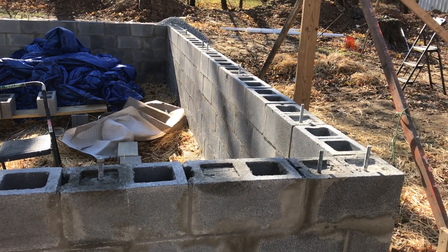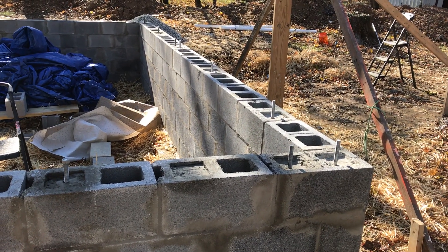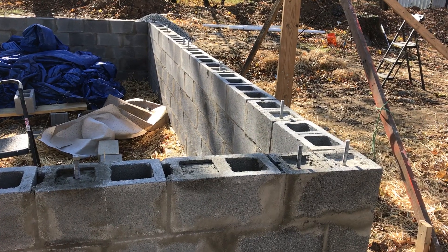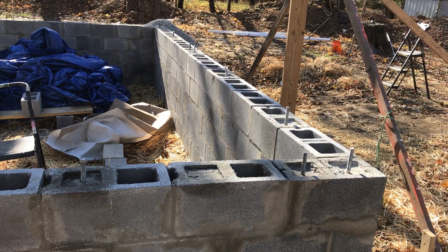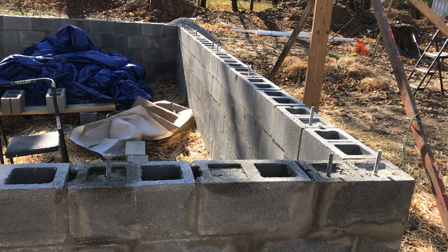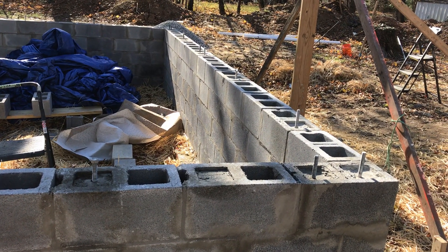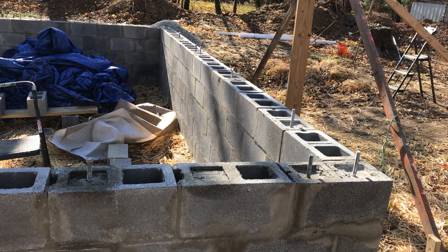The foundation wall is built and we've got the cores filled and the anchor bolts installed. I filled every core where there was a vertical rebar and then every core where I needed a bolt.